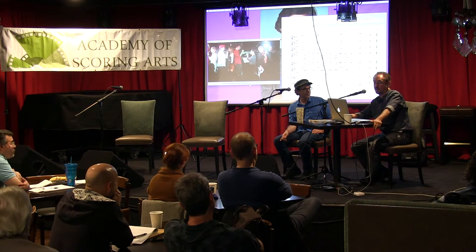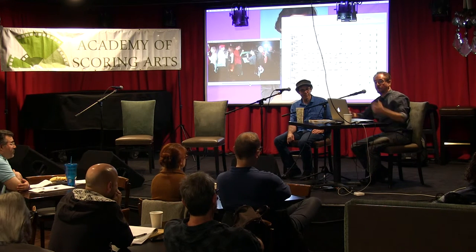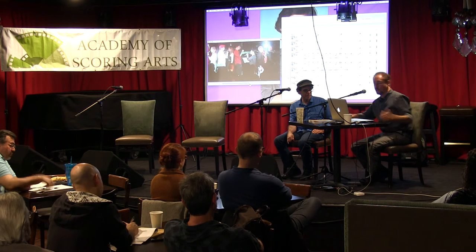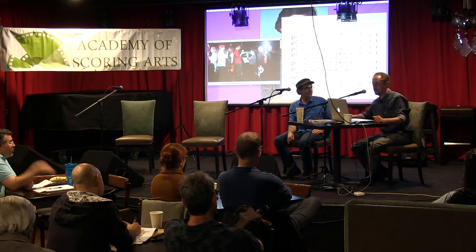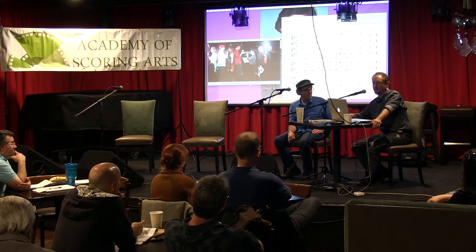I did a book called Pat Metheny Interviews. I worked with Pat a lot and I've known him since 1974. One of the things we talked about is the fact that people can have fantastic skills but not do much with them — they get hung up on the nuts and bolts: what kind of guitar you have, what kind of strings you're using, what's the amp setting, what pedal you're using, what reverb you're using on the Lexicon 224XL.